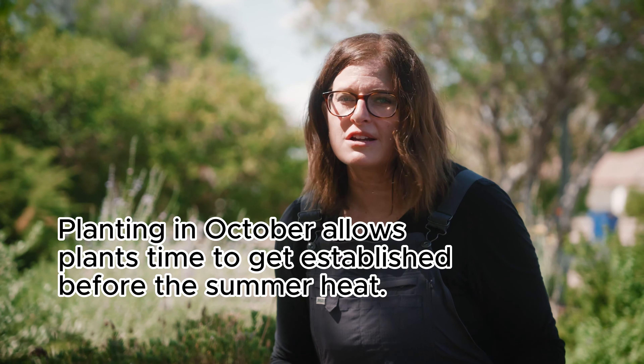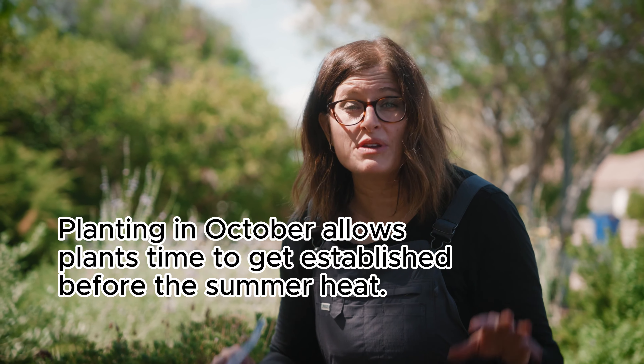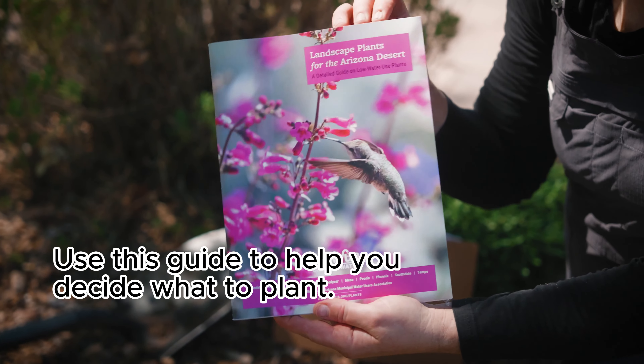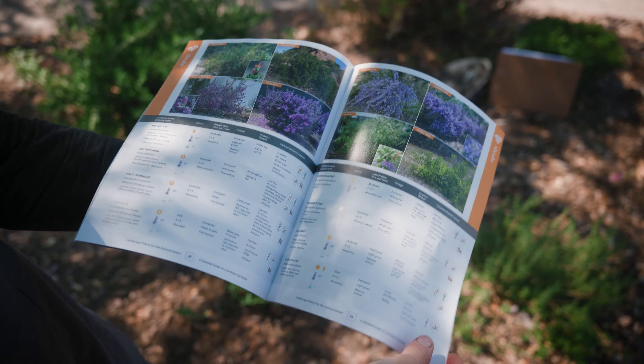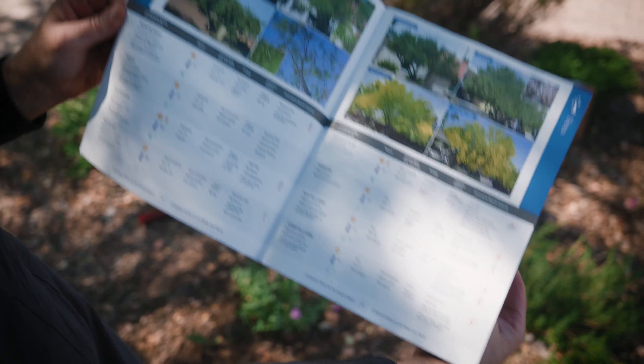October is the best time to add new landscape plants to your yard. Those roots are going to have plenty of time to get established before it gets hot. Landscape plants for the Arizona desert was recently updated just in time for October planting. It's full of plants that are desert adapted and grow well here in Arizona.